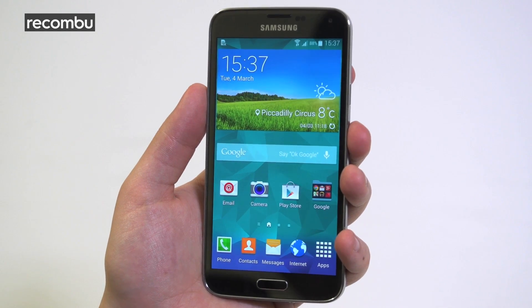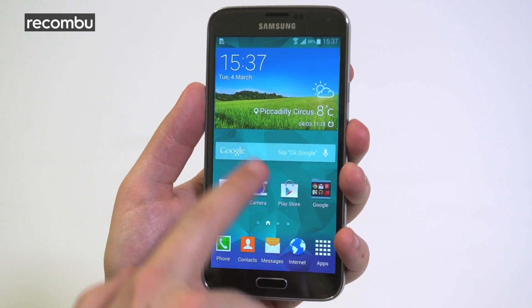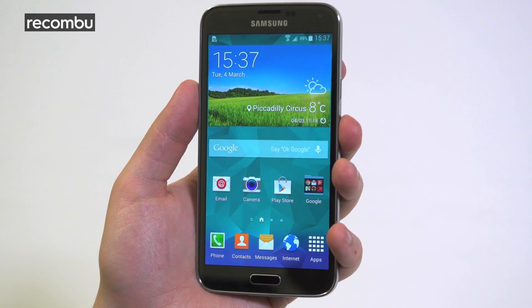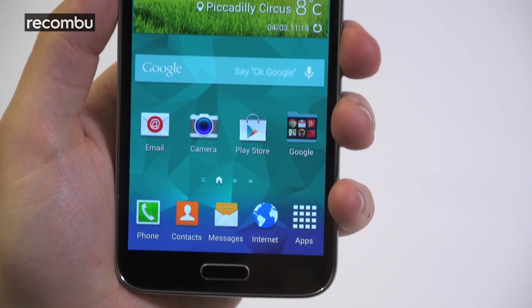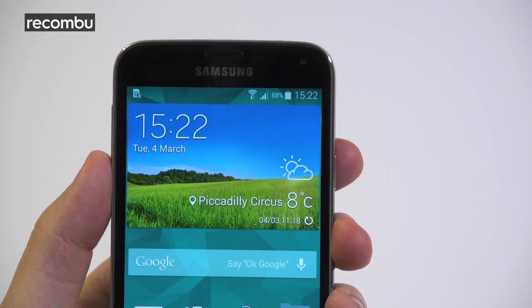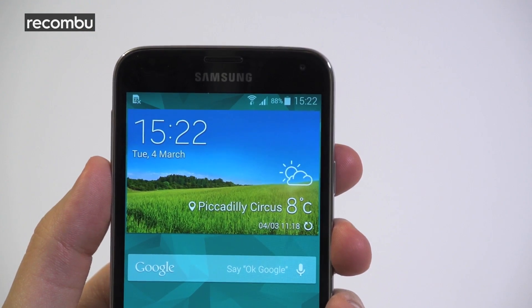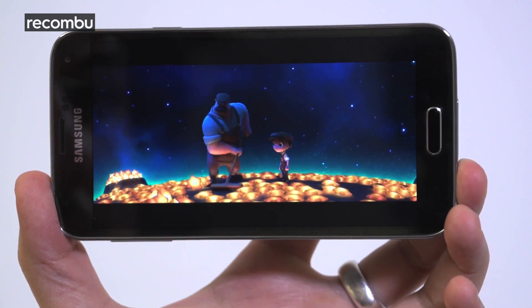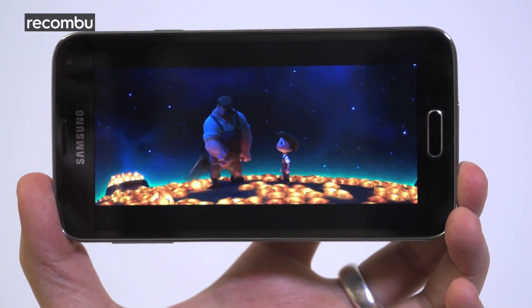How better to enjoy the new TouchWiz — not to mention your movies, apps and games — than on that gorgeous 5.1-inch Super AMOLED screen. Like last year's model, the S5's display is simply stunning, chucking out full HD visuals that pop with vibrant colours. It's one of the best smartphone screens out there, proving strong competition for the latest LG and Sony flagships.